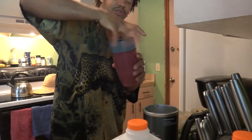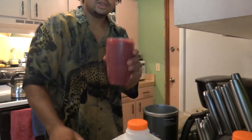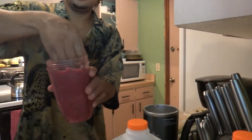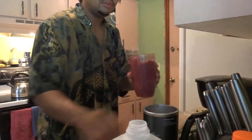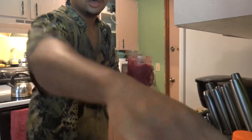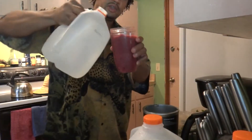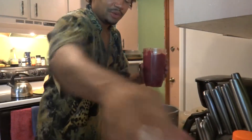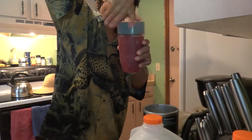This happens when I have too much frozen stuff in there, so what I do is take out some of it, add some warm water — well, room temperature warm water, not from the fridge.